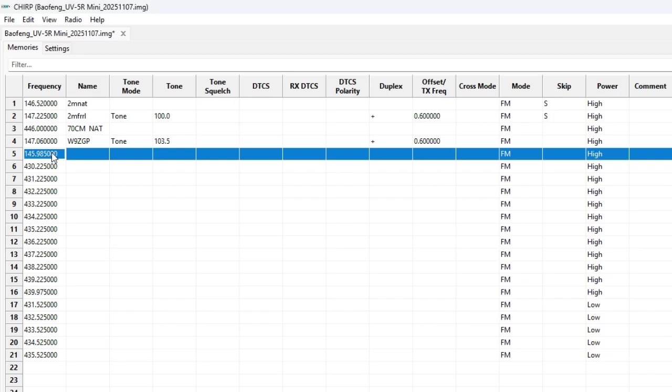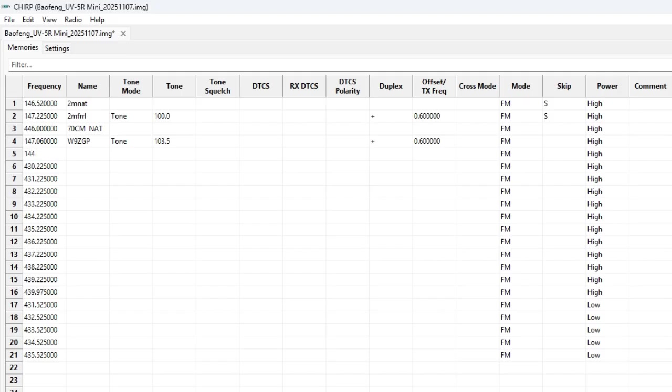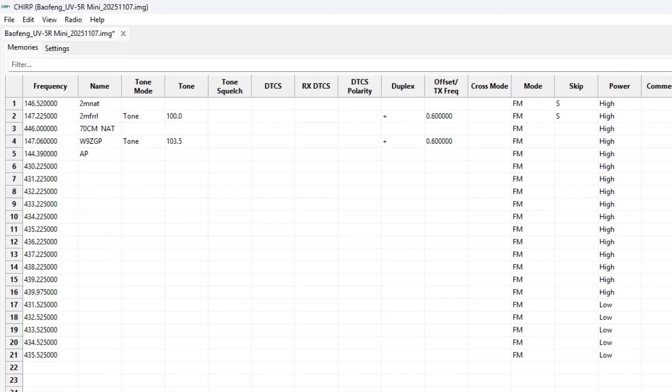I'm going to program channel 5 as a simplex station for APRS. The national calling frequency for APRS is 144.390. For the name I'll put APRS National. Don't have to worry about the tone. Make sure we're on FM, high power. That's about all we need for simplex — it's that easy.